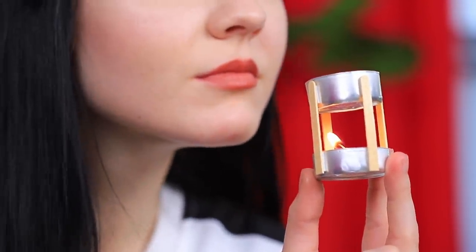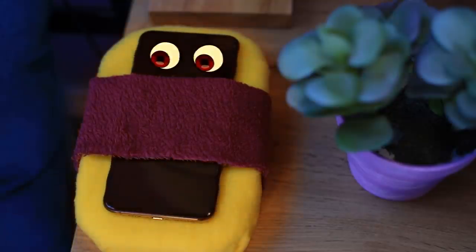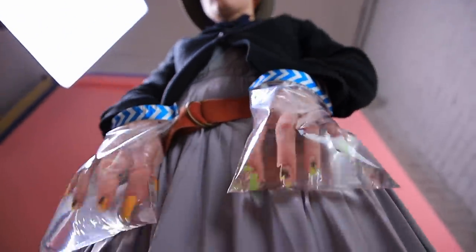A pizza-scented candle, ear covers, a hat for an introvert, and a bed for an iPhone? Watch unusual life hacks that we deserve in our new video!